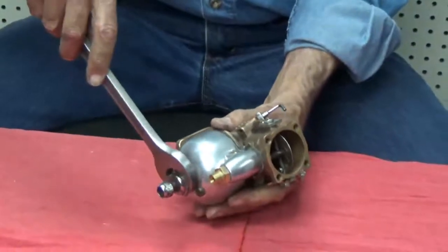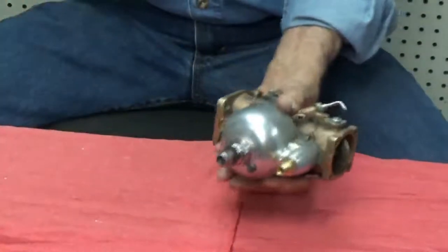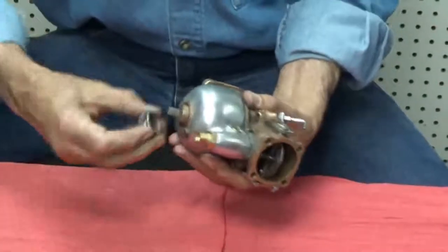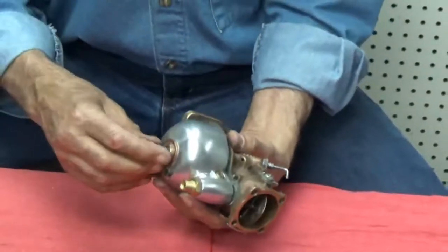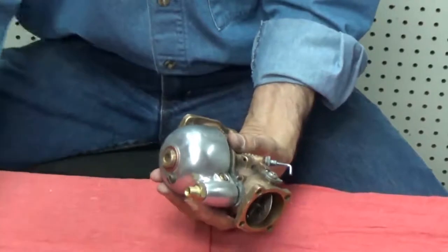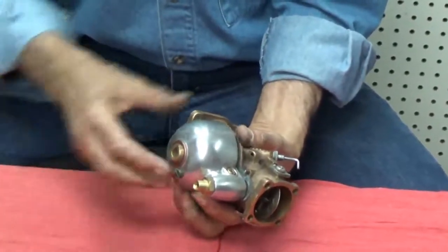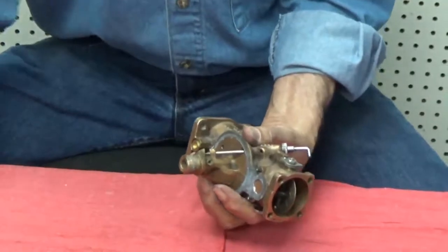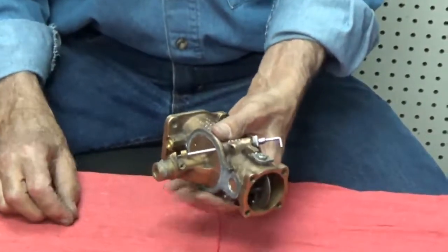First we'll remove the bowl. This large nut on the bottom holds the bowl on. We'll remove the bowl and the spring, and the gasket that goes between the two.